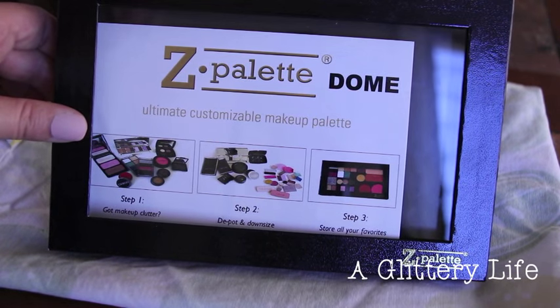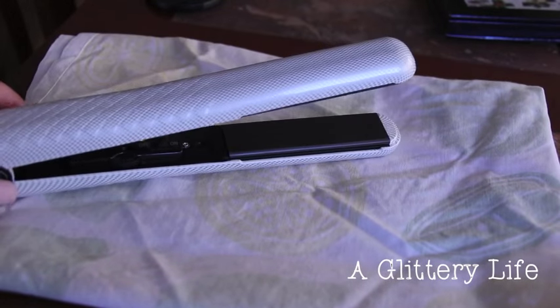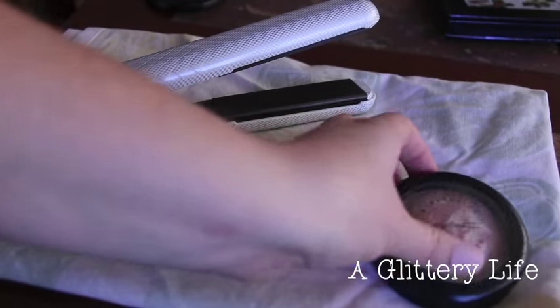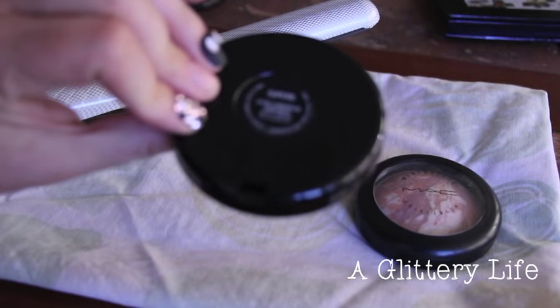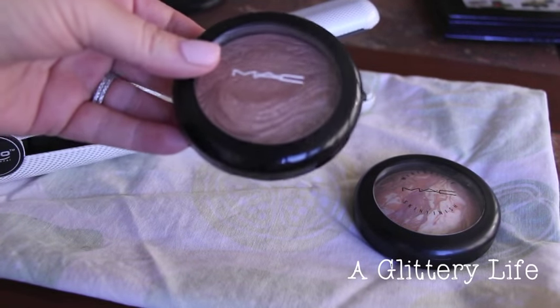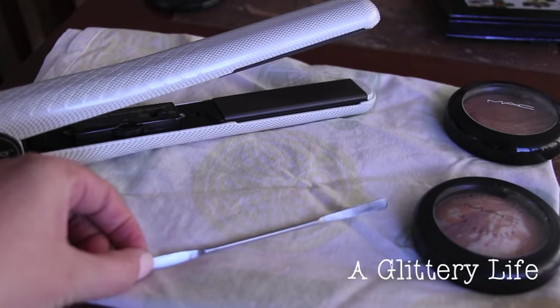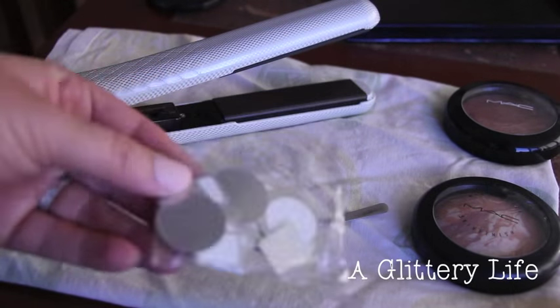So I've got my domed Z palette, brand new, just picked it up at Fame Expo — that's the first thing you need. The second thing is a flat iron; I'm using this new one from ISO, this will be my first time using it. Then you need a MAC skin finish. I'm also going to try to depot my extra dimension skin finishes — that might be crazy — and then use my little palette mixing knife to pop those out. The Z palette also comes with little magnet backings to put on them.